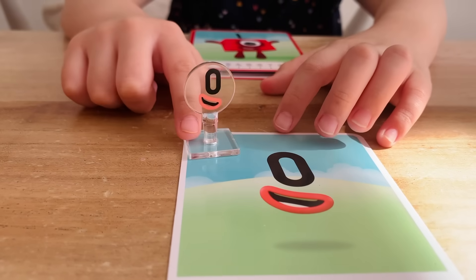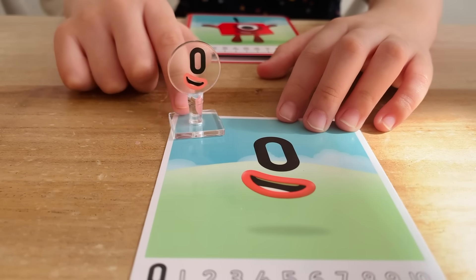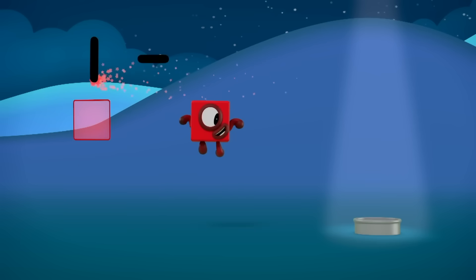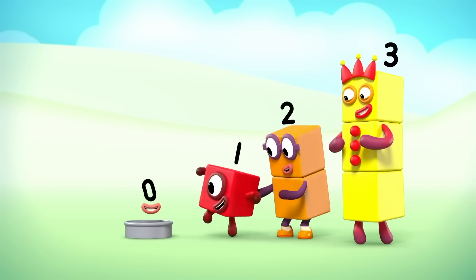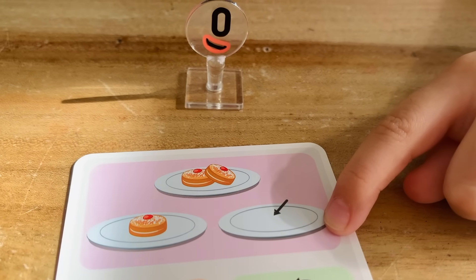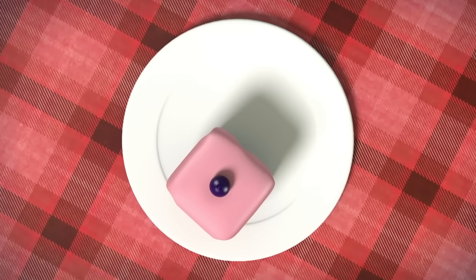I am zero! I'm the number for nothing! I'm one less than one! One minus one equals zero! I'm the number for none! When you have no cakes left on the plate, you have zero! When there's nothing there to count, none is the amount.